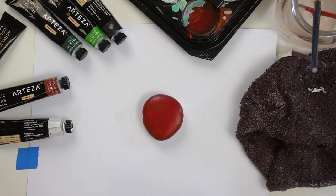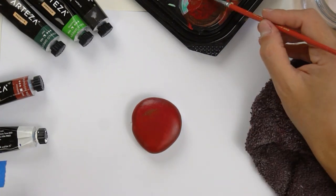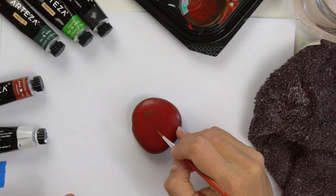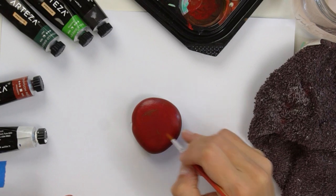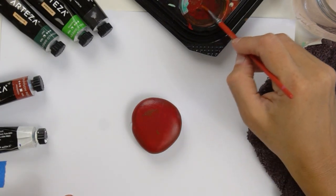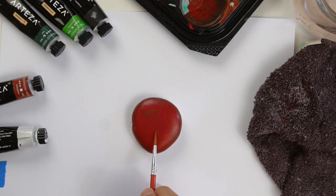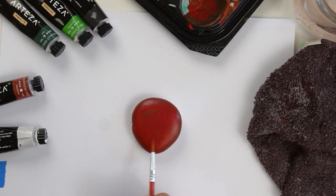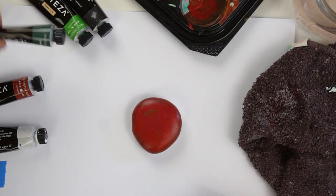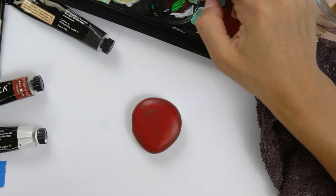We're going to go right back into the burnt sienna color we used for the shadow on the edges and the indent on top. We're going to give a small little half-C shape on the apple — just a little spot where the worm is going to come out. We'll put it on full color and then go back into some leftover red on the brush to blend out that brown color so it's not just a line.